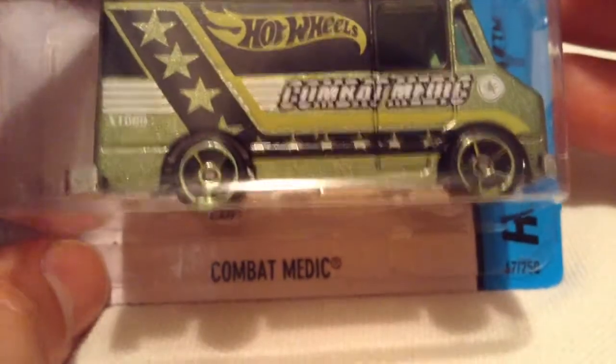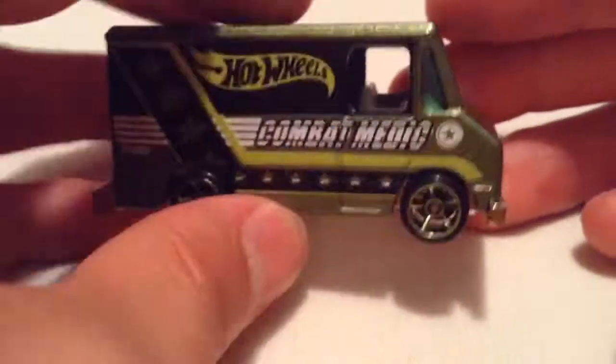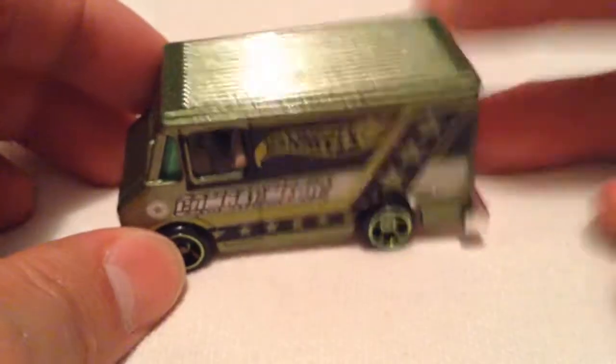Hey YouTube, it's me Julien. Here's the combat medic. It's a pretty cool casting. It's pretty heavy too. It's all metal except for the base, which is plastic. And this one's pretty awesome because it's all greened out.